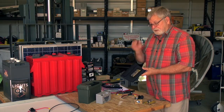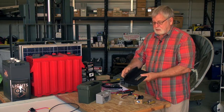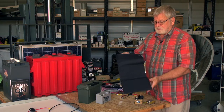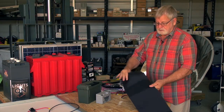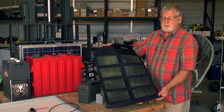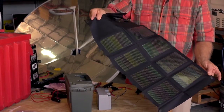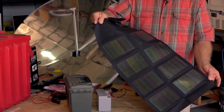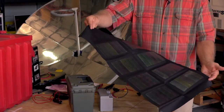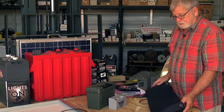We're going to utilize a Sunlink — this is a 12 watt solar module, and it's an off-the-shelf product. I like them because they fold up and they have grommets on the corners so you could lash it down to the hood of a car, onto a tree, or some variation to support it. It folds up very small.